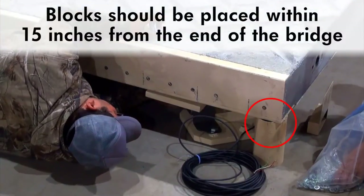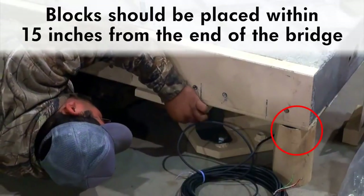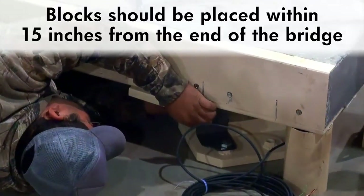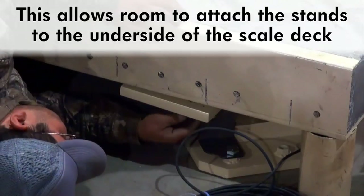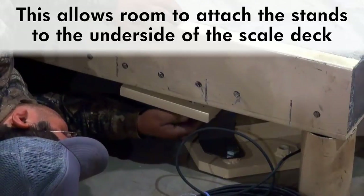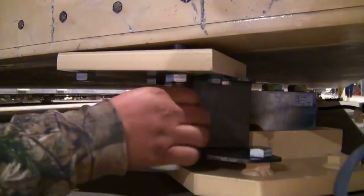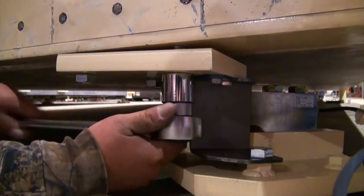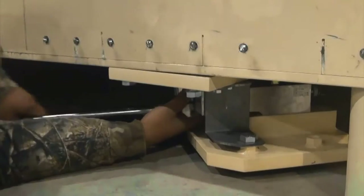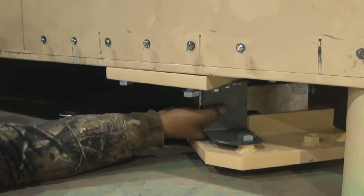Begin by setting the concrete deck onto blocks using a crane. The blocks should be within 15 inches from the end of the bridge. This allows you room to attach the load cell stands to the underside of the deck, as well as install the panels onto the side of the weigh bridge. Insert the first bolt into the decking where it will align into the open notched hole of each load cell stand. This will help align all of the stands and make inserting the remaining bolts easier.